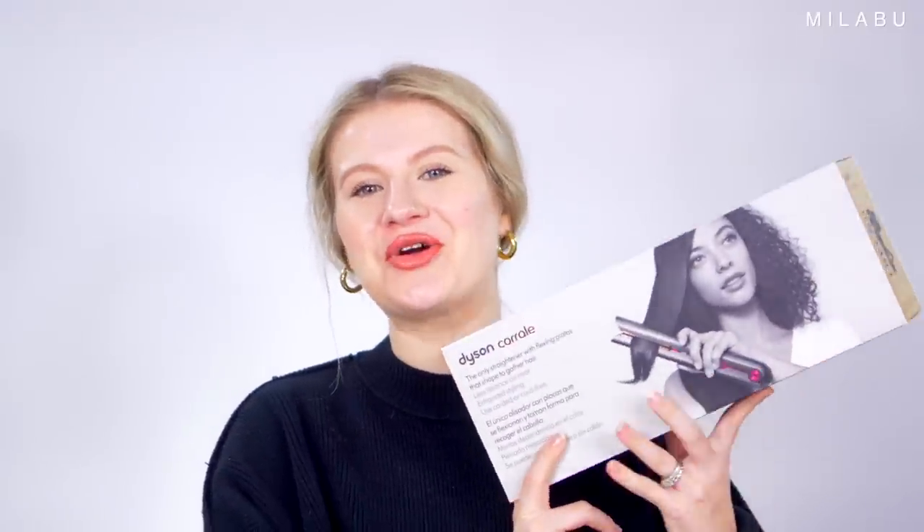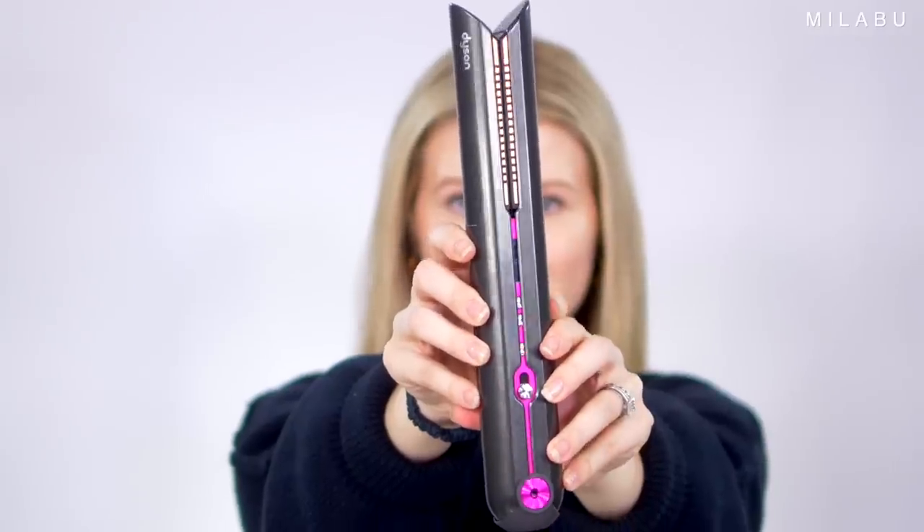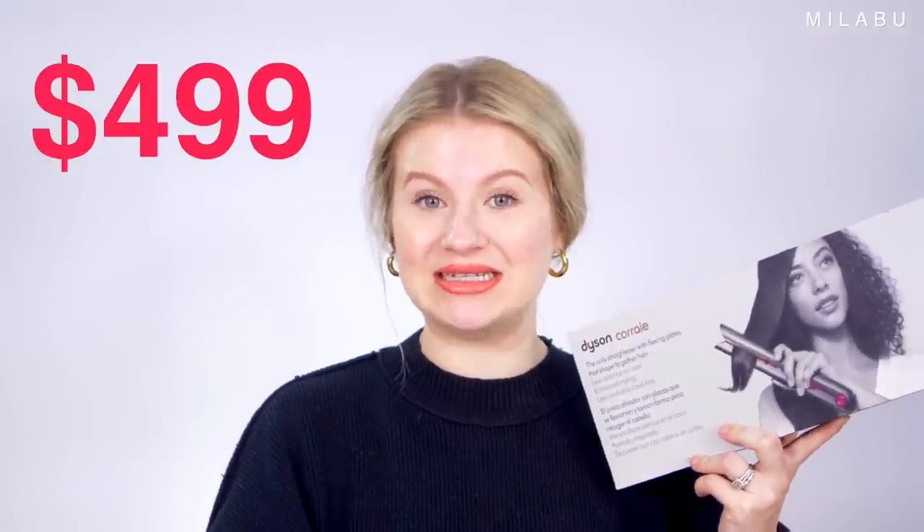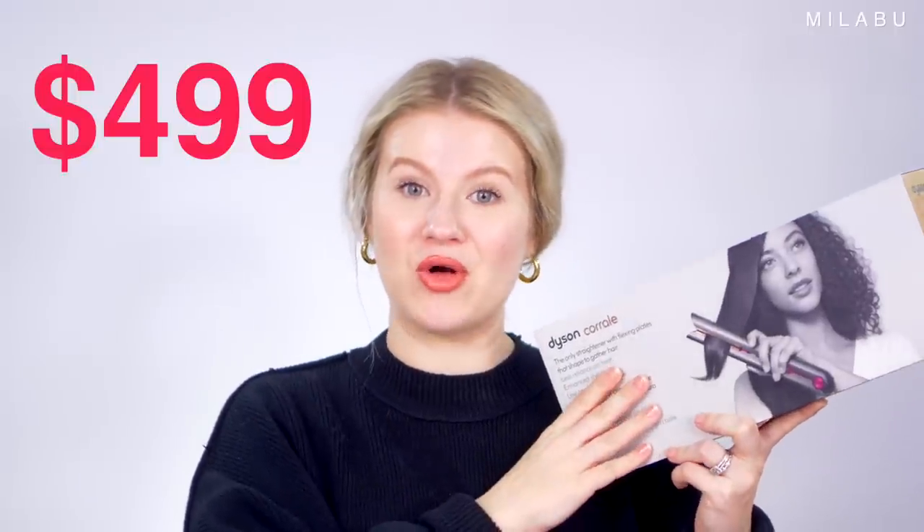Today I'm playing with a new hair tool on the market — the new Dyson Corral. This is their flat iron that supposedly is a super innovative product, a new hair tool that will change and blow your life away. This thing retails for $499. I picked it up at my local Ulta. I wanted to test it out for you guys and see why is it so expensive.